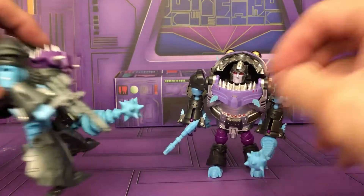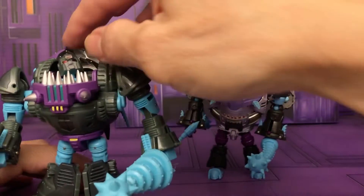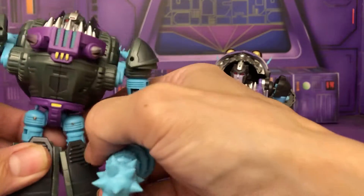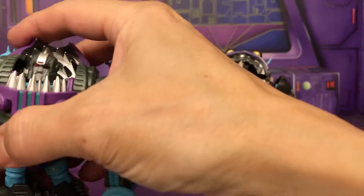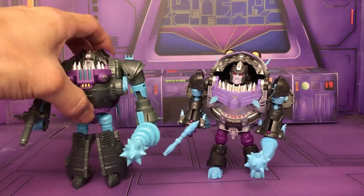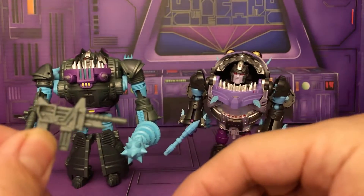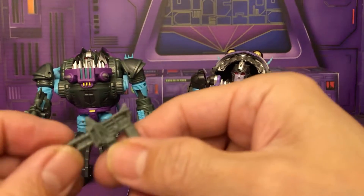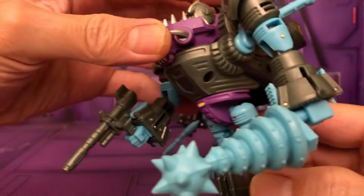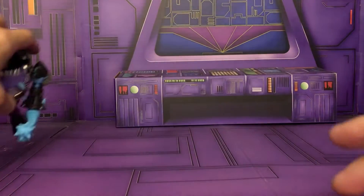These joints aren't really stable so there's a kind of loose leg on one of them. The iGear also gave you an extra gun — I don't know what they based it off of as it's not G1, very stylized. That's a quick look at the Chug figures.